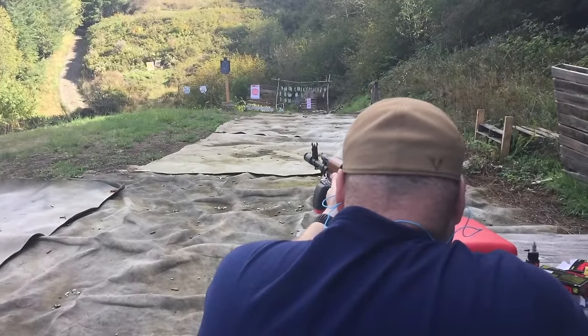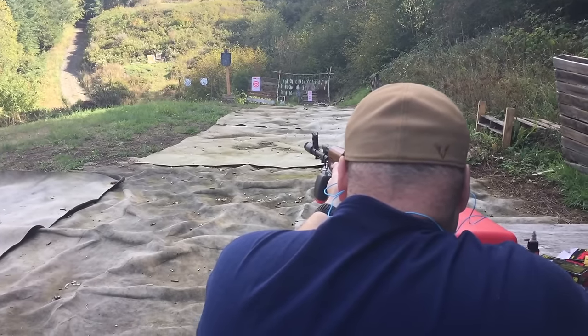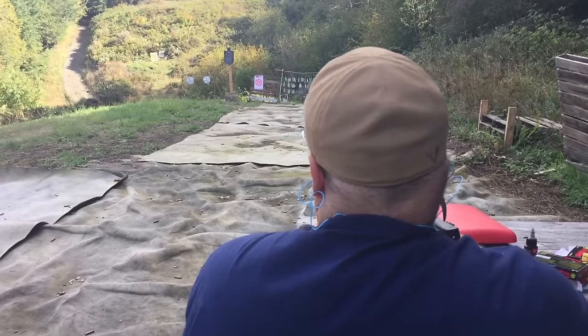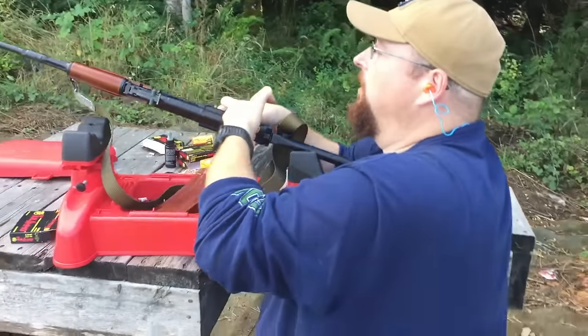Going hot at hundred yards. Two out of three ain't bad — at least that's what Meatloaf said.